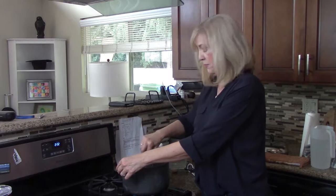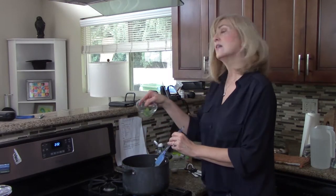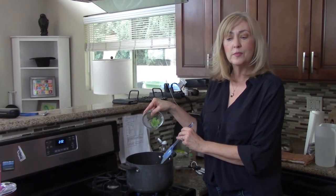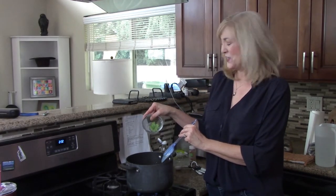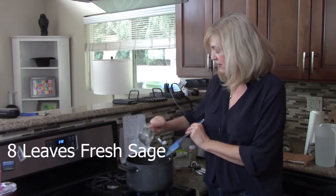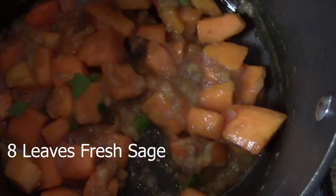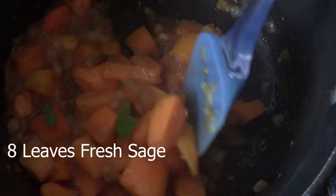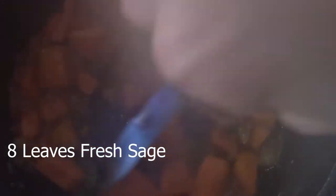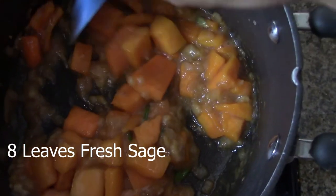We're also going to add some fresh sage — I've got about eight leaves, approximately a half a tablespoon or something like that. I'm going to put that in there and stir it up and let it heat for another two minutes or so.